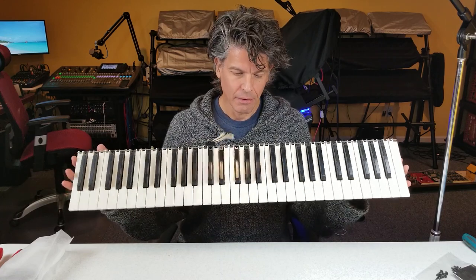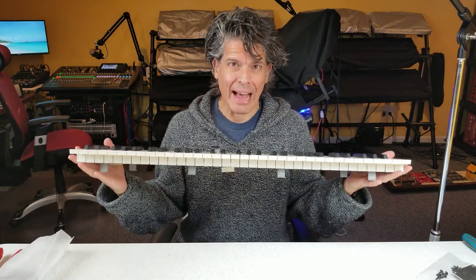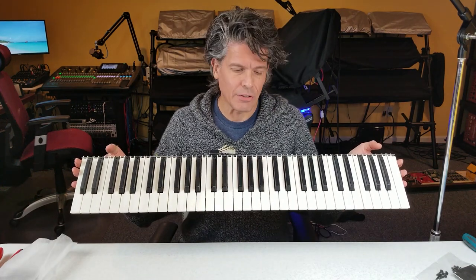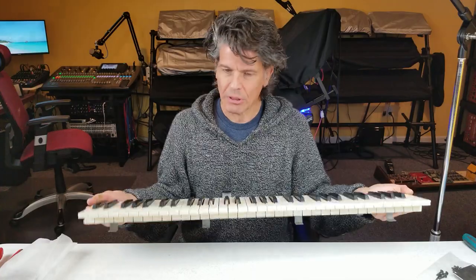This is a keybed, and surprisingly the technology behind how these work has not really changed in 40 years. This one's from a Korg Poly 6 built in 1981, and the way it works and the mechanism and the technology used is pretty much identical to the Yamaha Montage sitting behind here that is still made today. So let's have a look — how do these things work and how do they know how hard you're playing?